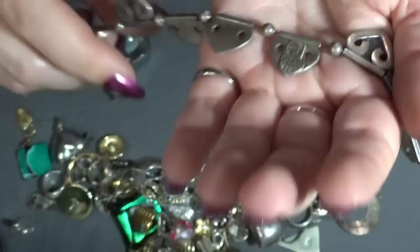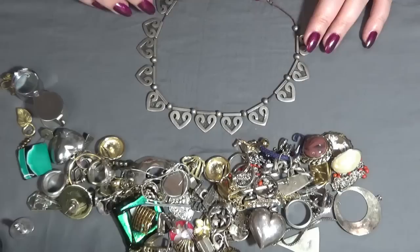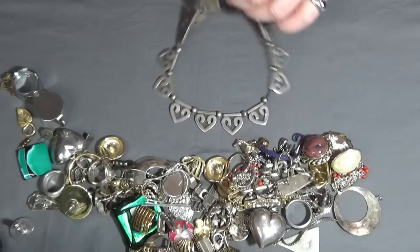But I don't know how to fix this one. Maybe I can add the hearts to a different chain, because this is some sort of a plastic wire. This is beautiful, very nice.